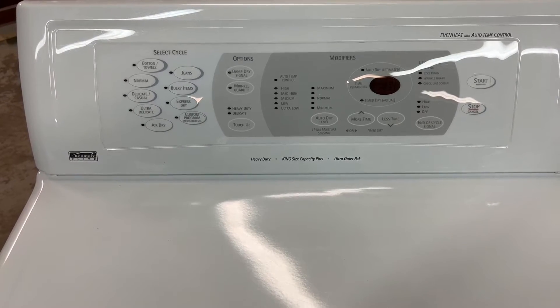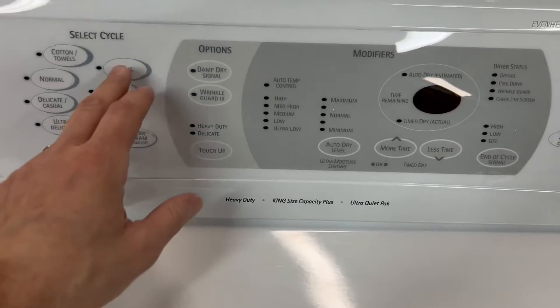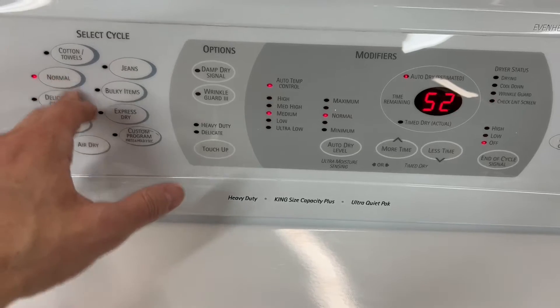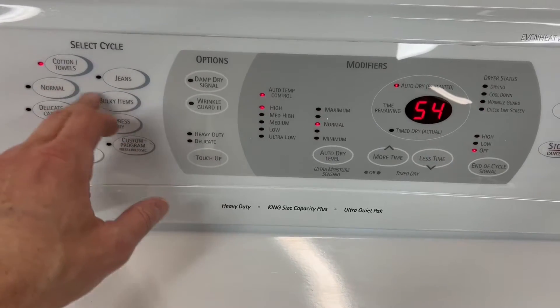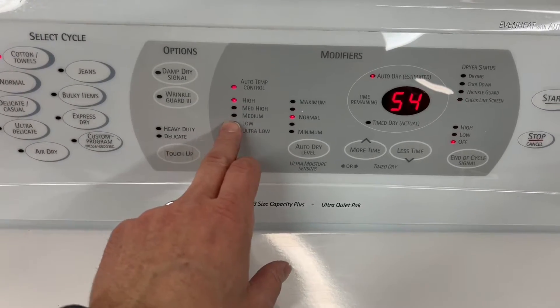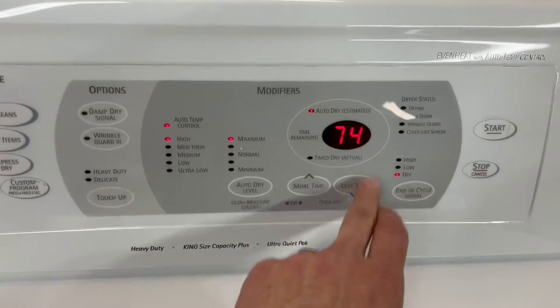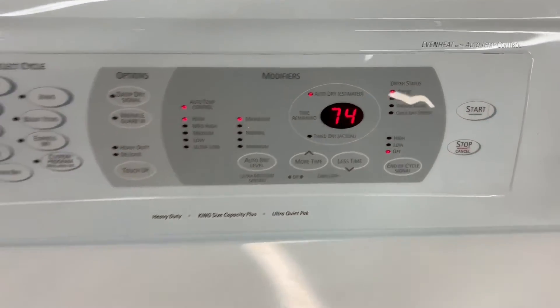Now we've got a Kenmore Elite electric dryer — tons of options on this. Just to give an example, you could hit jeans or normal cotton. We'll go cotton because it's high heat. Auto dryness level — you can change that around, which changes your time. Tons of options. We're going to go ahead and hit start.